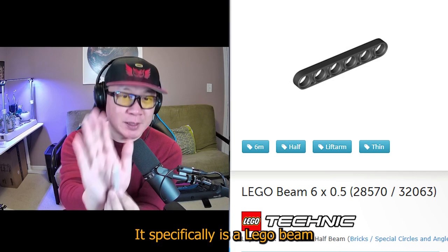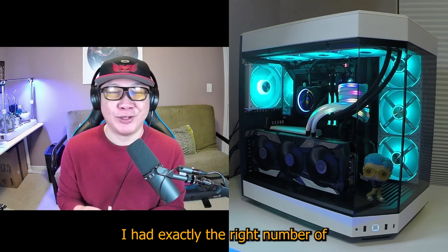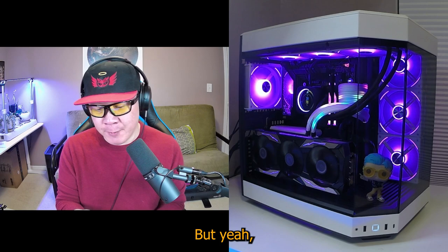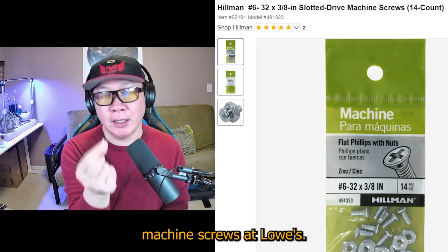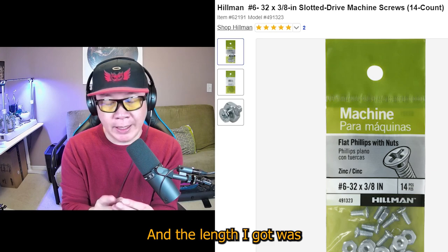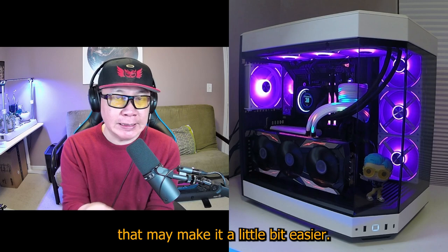The MVP is going to be this — a Lego beam. It specifically is a Lego beam six by 0.5. The one I'm showing you here is actually thicker because I ran out of the ones I had — I had exactly the right number of those beams. These ended up being all you needed. Plus I went and got these screws — slotted combination drive machine screws at Lowe's. It was like a dollar thirty or something for a pack. The length I got was three-eighths of an inch, but I think you can go with a half inch and that should be okay as well — it may make it a little bit easier.